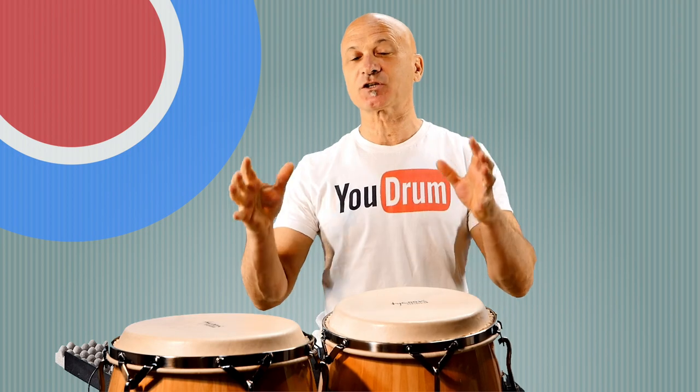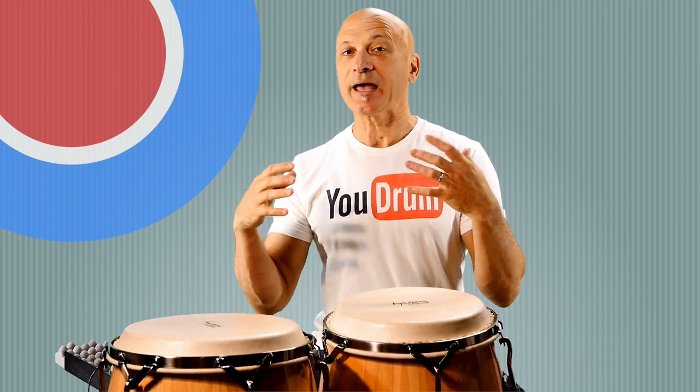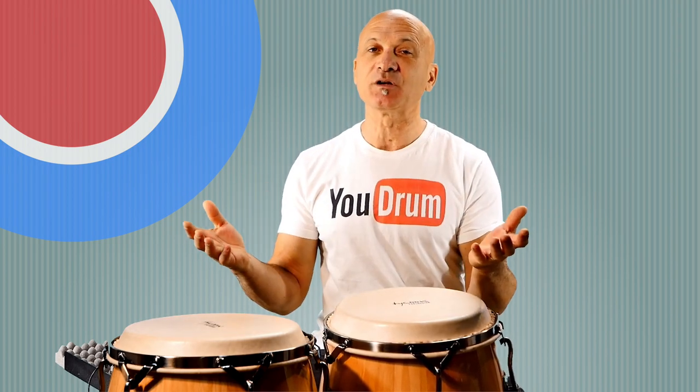Welcome back to World Drum Club. I'm Kalani Dasch, your host and teacher, and in this lesson I'm going to show you a common ending break. It's a break you can use for beginnings, middles, or endings, but it's really common in endings.